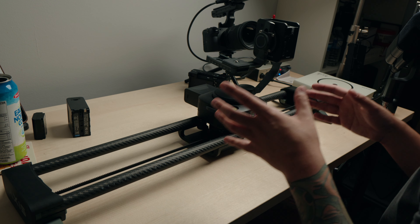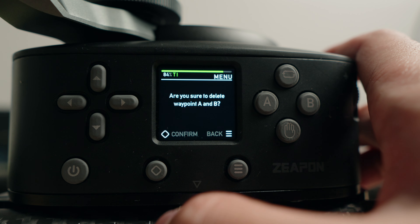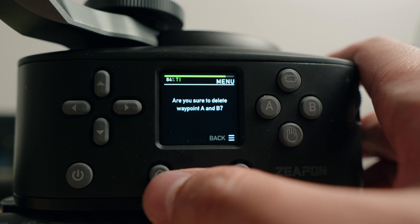With the control panel, you can't really set A and B points unless you reset both. That's kind of a nuance — it's going to slow you down on set, especially if you want to change A and B points frequently.